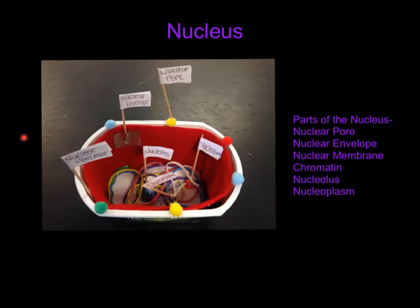This is the nucleus — it's just like the caps in the plant and animal cell, except bigger. The parts of the nucleus are the nuclear pores, the nuclear envelope which is the inner layer, the nuclear membrane which is the outer layer, the chromatin which are the rubber bands, the nucleoplasm which is the white behind the chromatin, and the nucleolus.